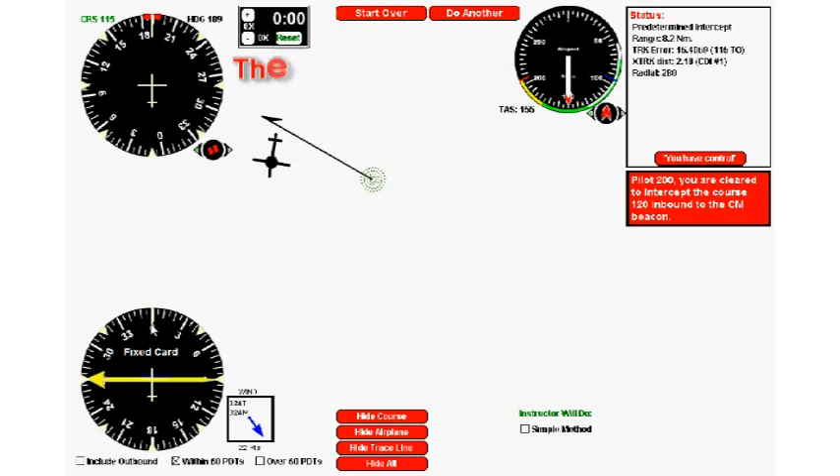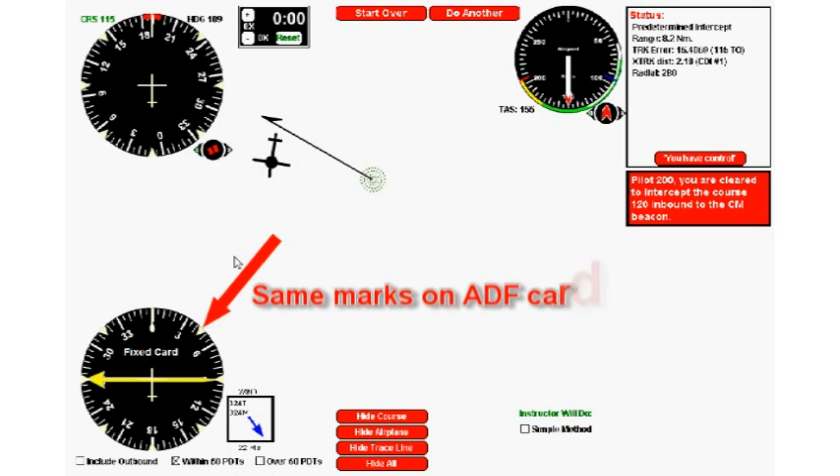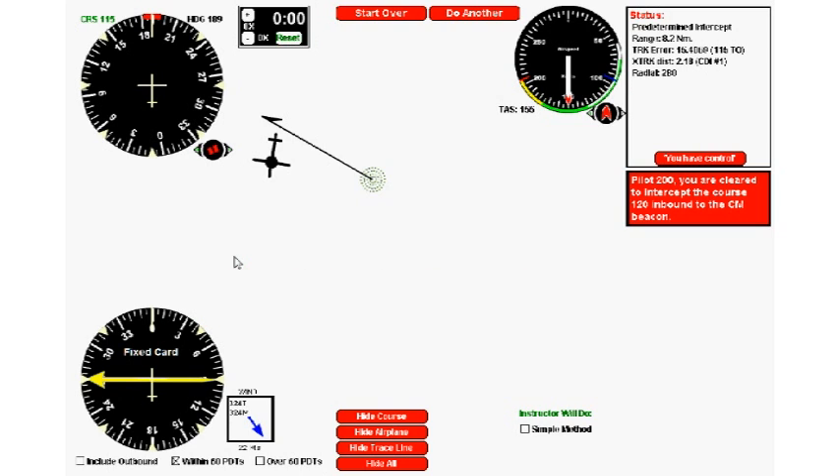When you look at your fixed card ADF, those exact same marks exist right on it, and they're there to make your life easy. The key skill is imagining that the ADF needle is overlaid on top of your heading indicator — because if it were, you'd essentially have an RMI. We're going to take our heading indicator and mentally turn it into an RMI by imagining the yellow ADF needle sitting on top of it.